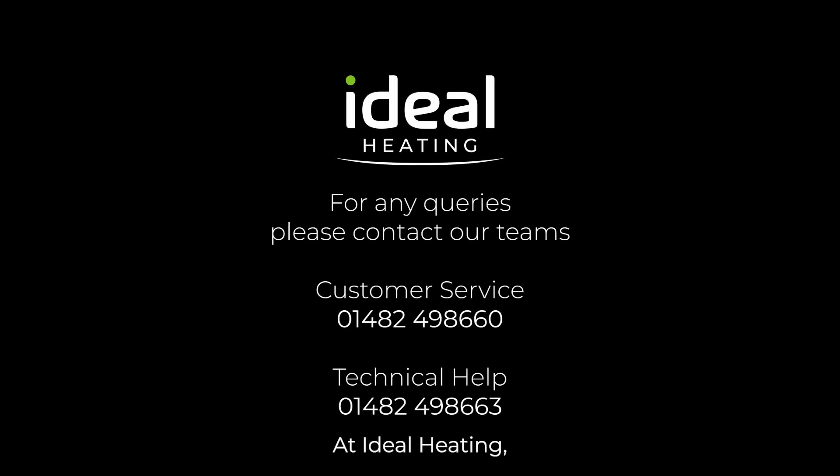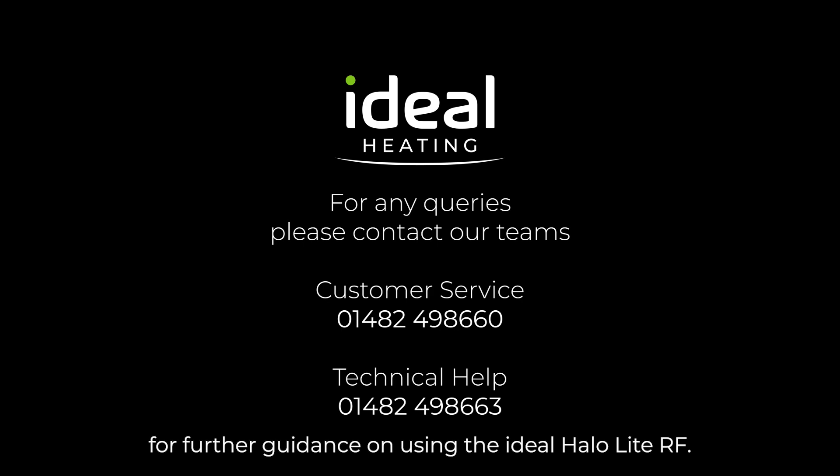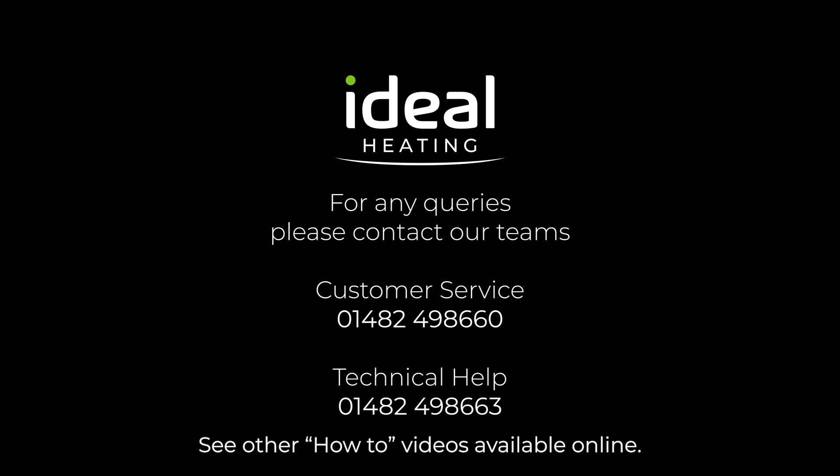At Ideal Heating, we understand the importance of quality customer care and post-sale support. For any queries, please contact one of our teams. For further guidance on using the Ideal HALO-Lite RF, see other how-to videos available online.